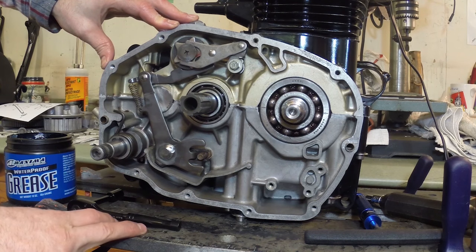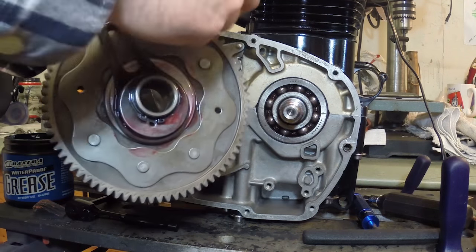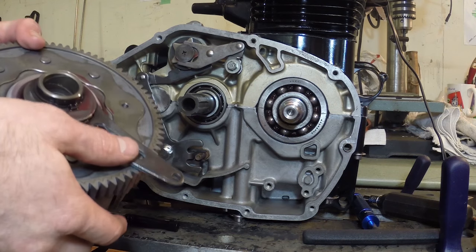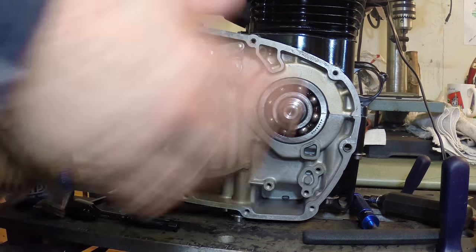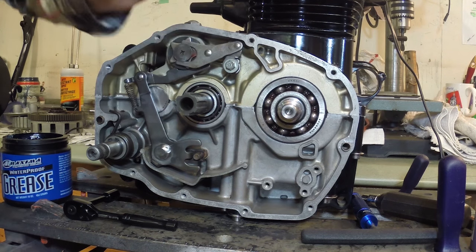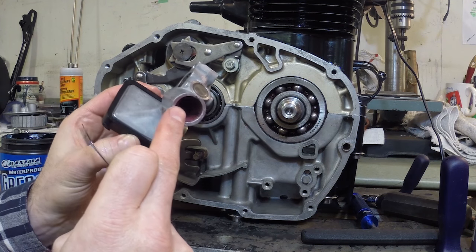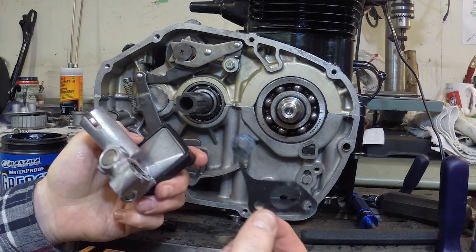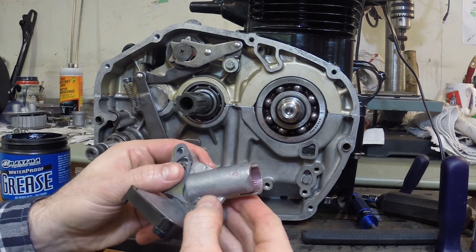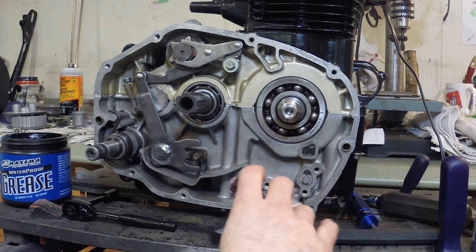Now we can get on to installing the clutch basket — nice and lubed up. I also have to install the plunger on here; it's just a pin and a little plunger on the end. I'll put some lube in there and work it in — that's just going to help everything on startup. Now that I have assembly lube inside the oil pump, I have a new gasket. Don't forget there's a new gasket that goes on the back of the oil pump and it only goes on one way.